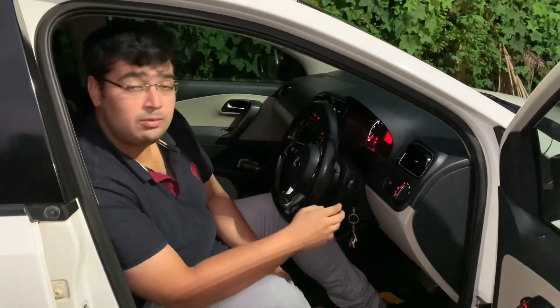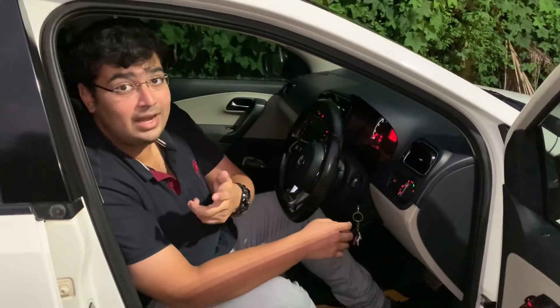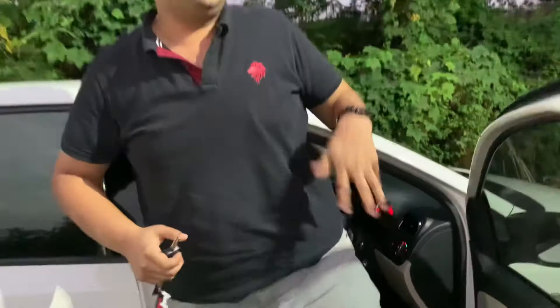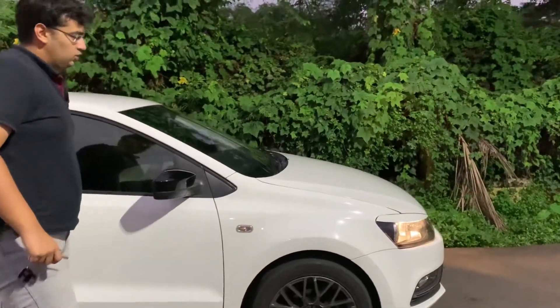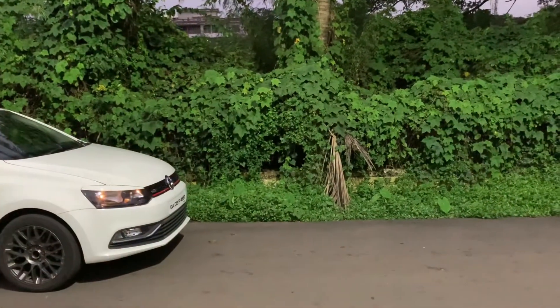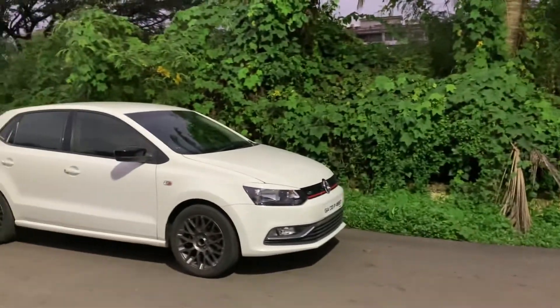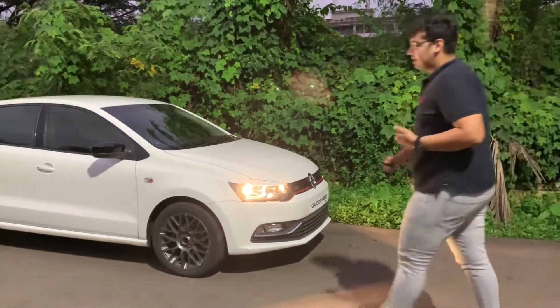This auto headlamp switch also has the follow-me-home and coming-home light features. I'm going to unlock the car and switch off the ignition, and as you can see the headlamps are still on. I'm going to lock the car and walk away, and in a couple of seconds the lights have gone off. The same way, when I approach the car and unlock it, the lights come on so I can step into the car.